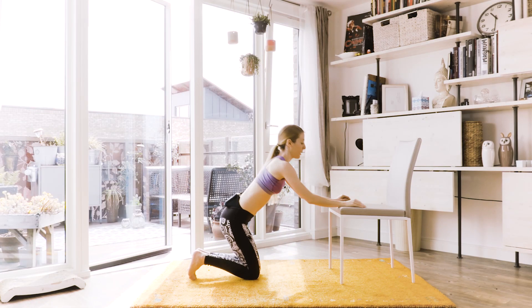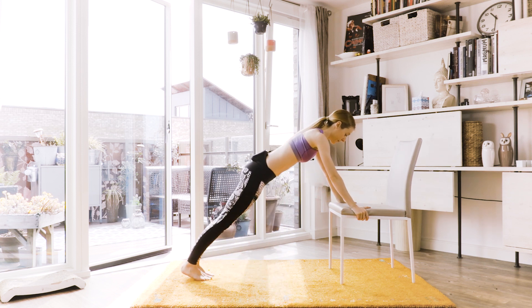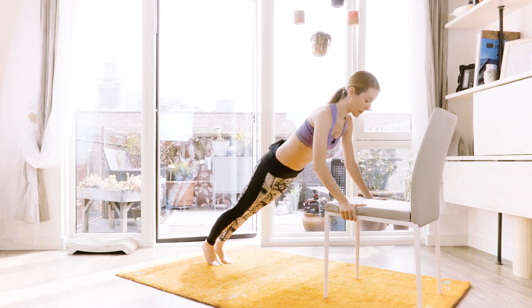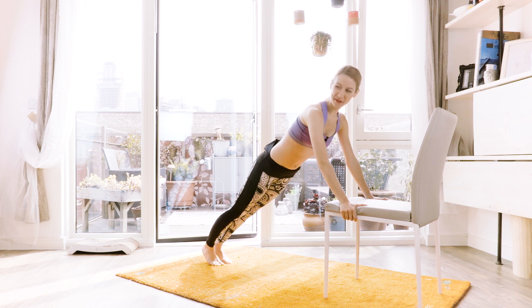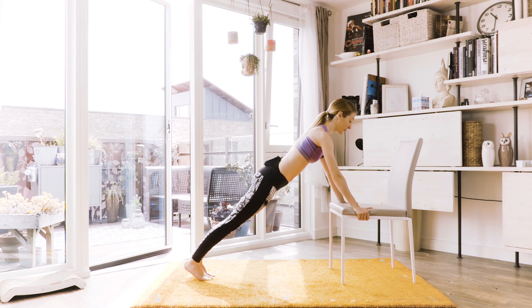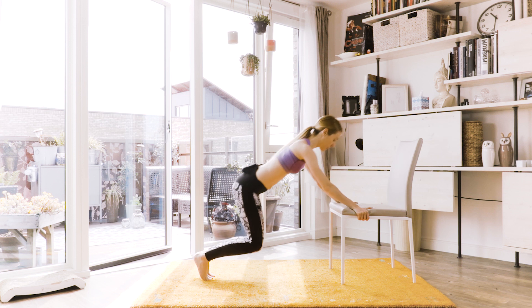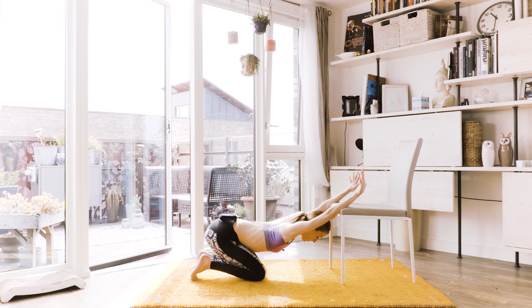Very good. Come back up. A few more of these. From there, find that nice plank and go. Pulse down and up. Pulse down. Keep on smiling — it's just short and sweet. Down, up and down. Keep your shoulders down, don't let them come up. And up. Knee down and stretch. Stretch that chest forward.